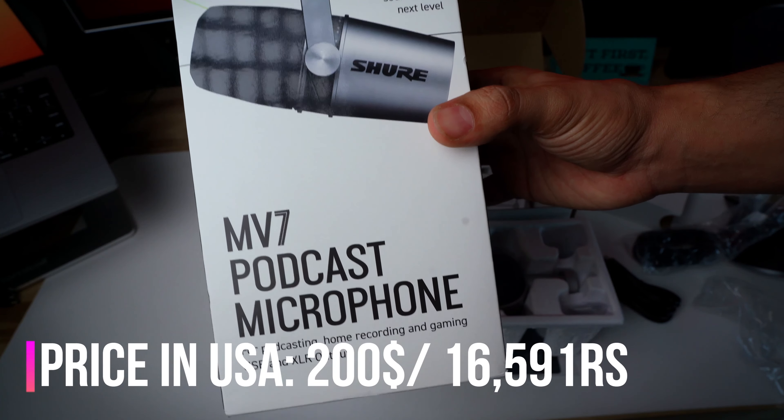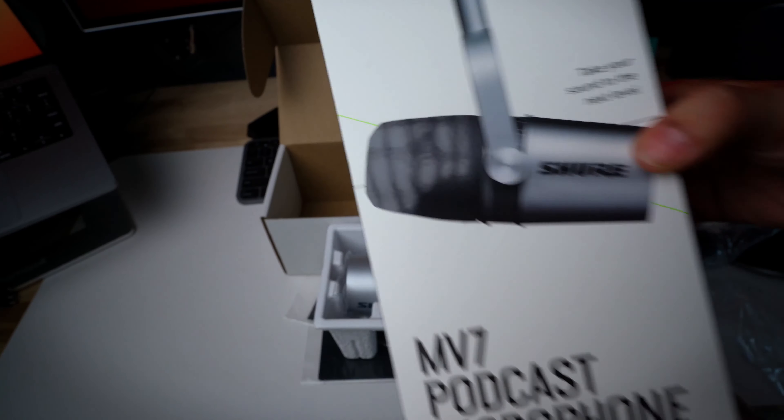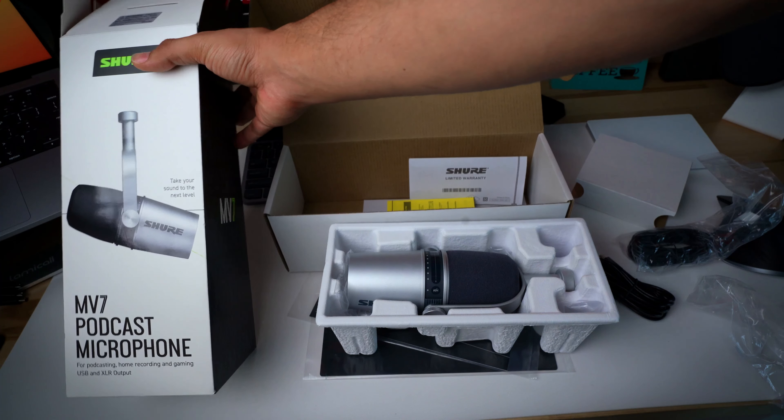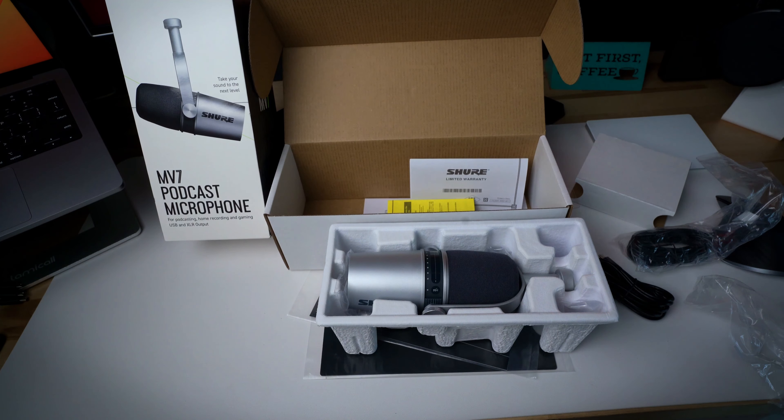Which is not bad for this product. I read a lot of reviews — for a podcast, close vocals, desk kind of microphone, this is the best starting point after the SM7B.